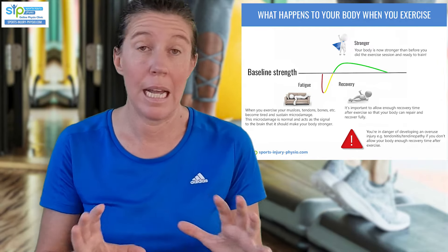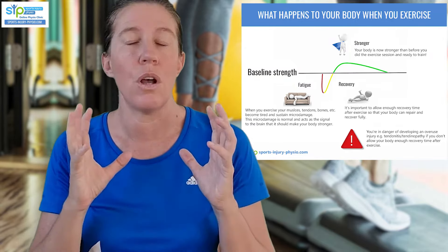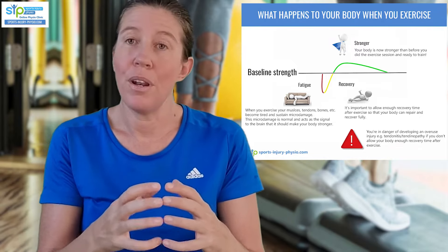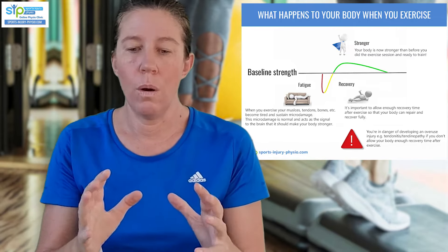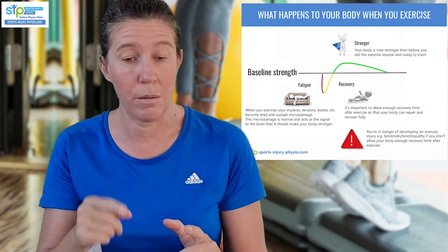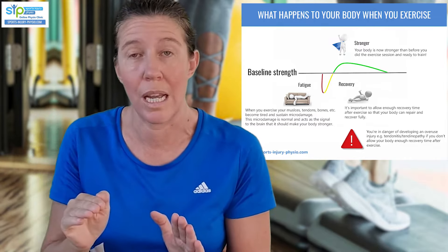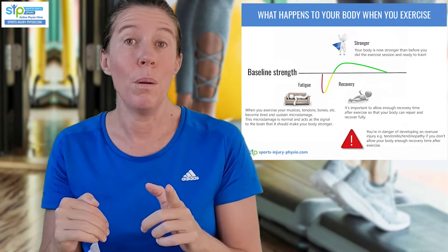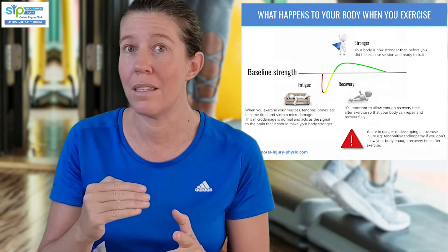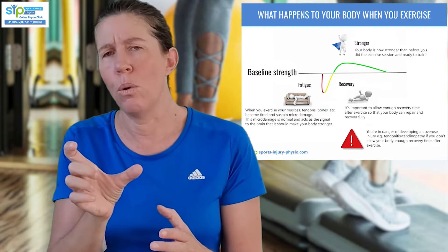The body then uses the time after exercise to repair that micro-damage and make it stronger than before, so now you can do that activity without causing damage. This is how we grow stronger over time. The problem is, if you don't allow that recovery period to take place, the micro-damage accumulates and causes injuries like plantar fasciitis. It's really important to respect your recovery times. Low-load exercises usually only require 8 to 24 hours rest between; higher-load exercises where you fatigue the muscles require 48 hours of recovery time.